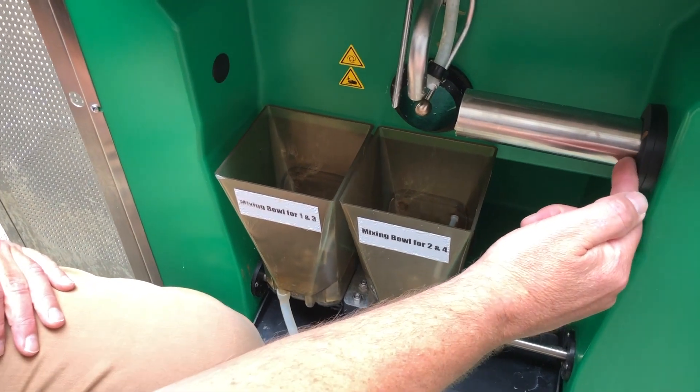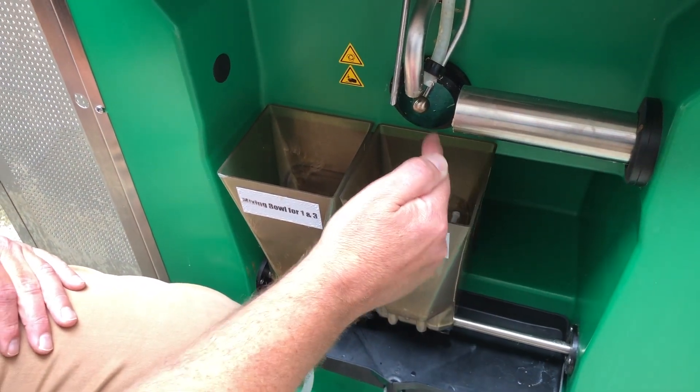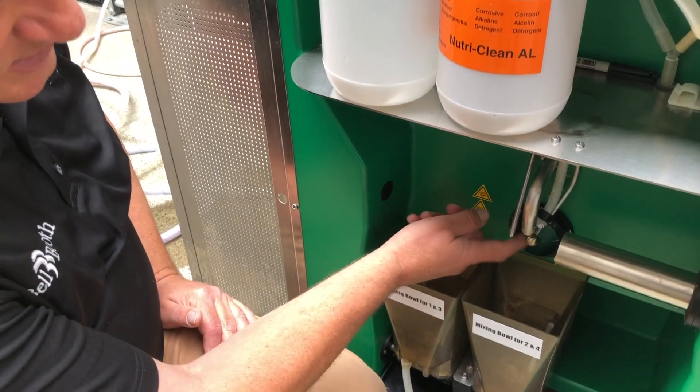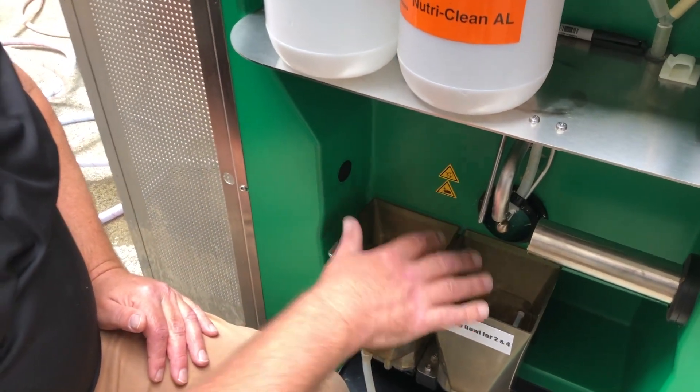At the same time, the starter gets fed through the auger and into the bowl and mixed perfectly. And same with the finisher — it comes through this auger hole here and gets mixed in with the milk.